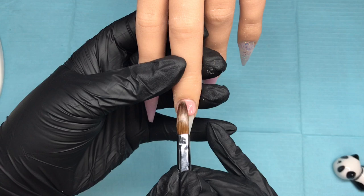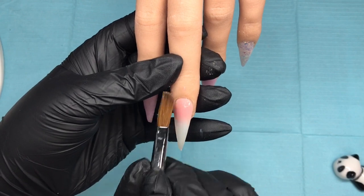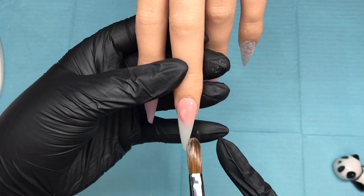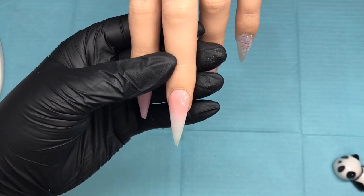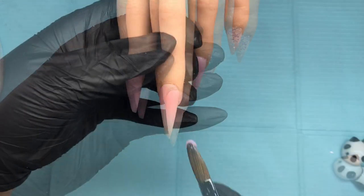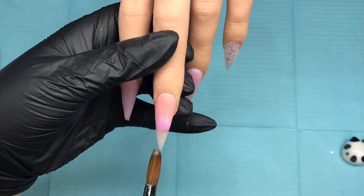It's going to go just at the cuticle area because I'm going to come in with an ombre with dream seduction, which is a beautiful pink. After putting light sand down at the cuticle area, tucking it in and pulling that down, I'm thinking about how much further I want to come down. I go in with a small bead, pull it down, blend it back — just small wet beads to feather that down. I let that set up and then I'm coming in with dream seduction to ombre that at the top.